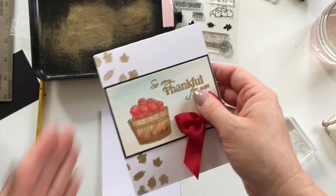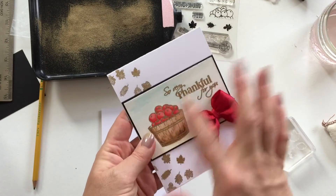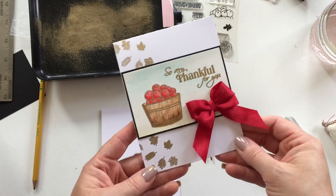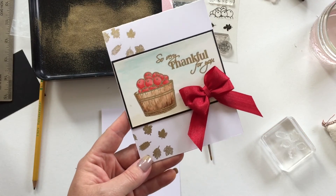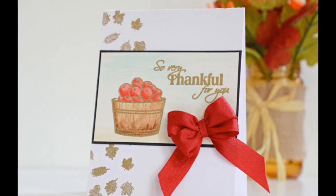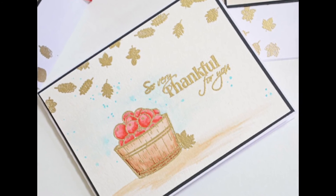If you would like to see me finish this card — we're going to do a little watercoloring — come on over and visit me at my online classes where I give in-depth tutorials from start to finish and different techniques. I really hope that you've enjoyed today's tutorial, thanks so much!